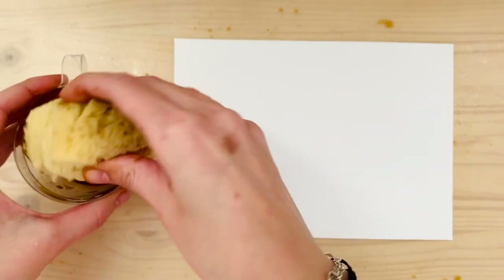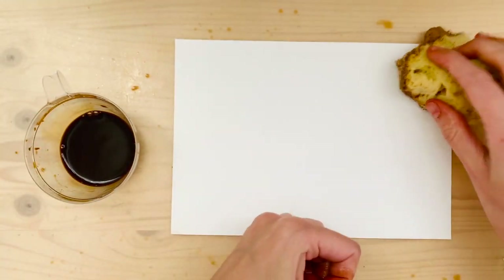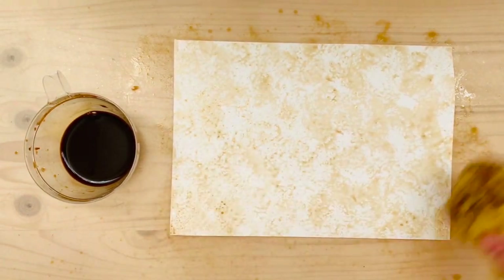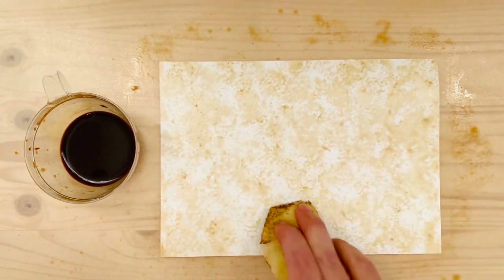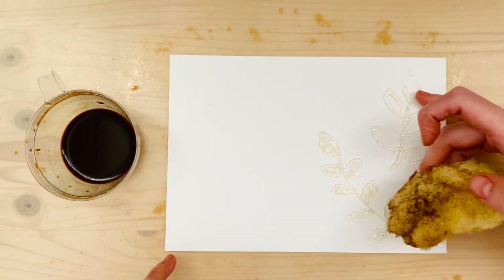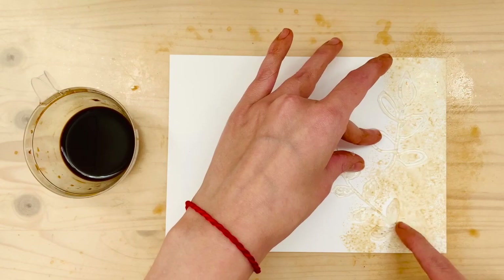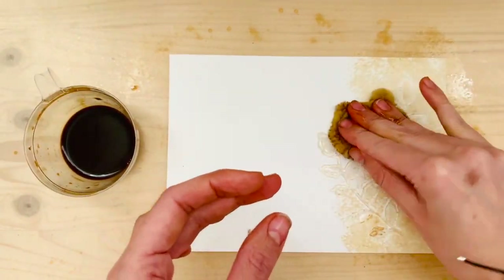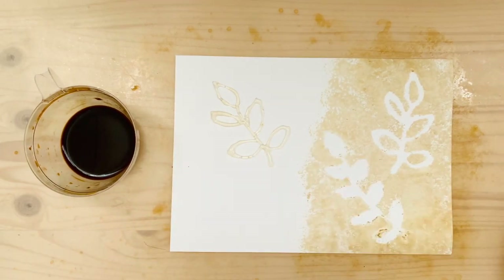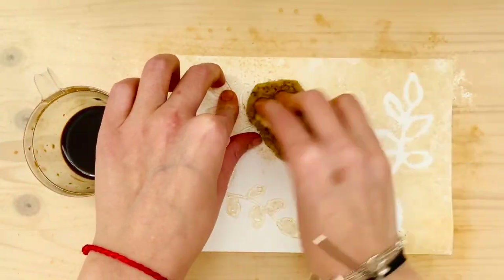For this one, make sure the sponge you use is completely dry before you start, then wet it just with the coffee. You want it a little on the stiff side so it will make nice prints. This is just a sea sponge I had left over from when my son was a baby — reuse, recycle! For the stencils, you just need a hot glue gun and a non-stick mat. Make whatever shape you want and you end up with a stencil — I just made some little leaves.